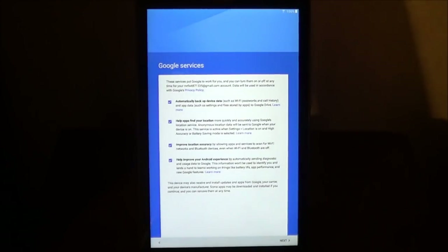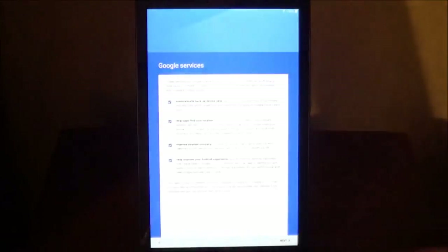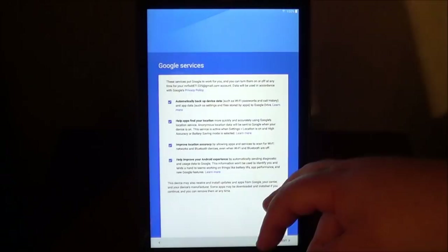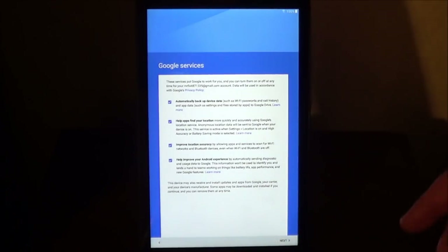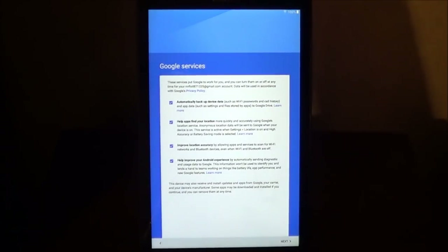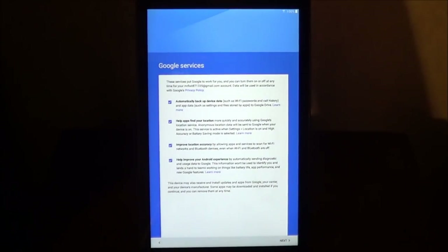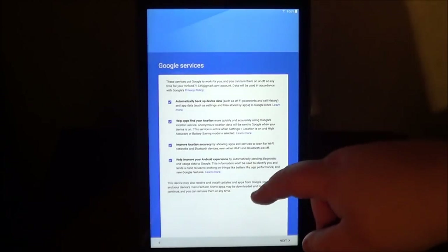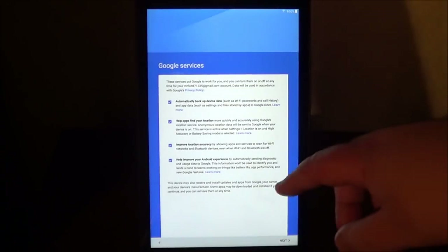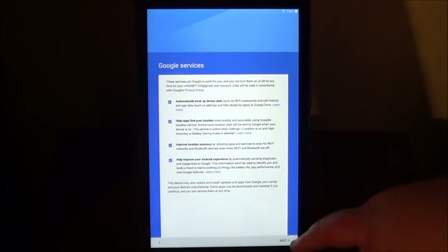This screen is going to ask you about the services that are going to work with you. It's going to automatically back up the device to your Google Drive. It's also going to help apps find your location, which is GPS, things like that. It's also going to improve the location accuracy and help improve your Android experience. These are all set by default. If you want to not participate in certain activities, you can. Once you decide and agree, choose Next.